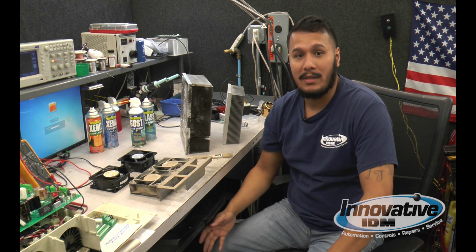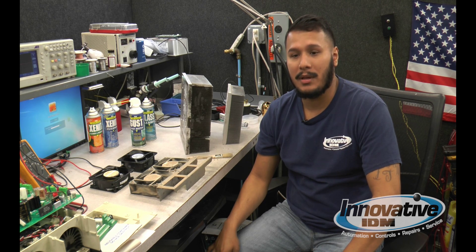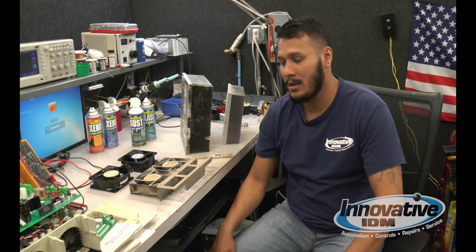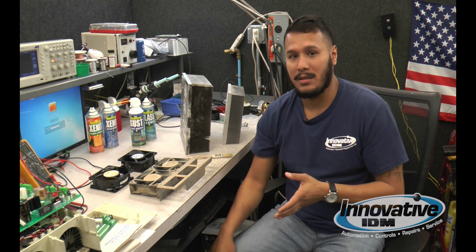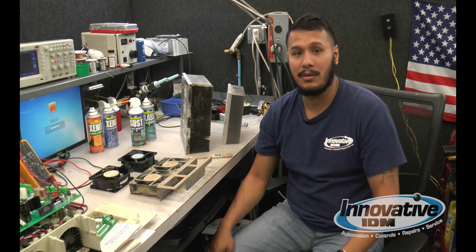Hello, today we're talking about preventive maintenance — the simple things you can do in your location to keep things from breaking down in the future or from having any issues with all your components. Today we're going to talk about cleaning fans and heat sinks, and how you can save a lot of money by simply cleaning these units.